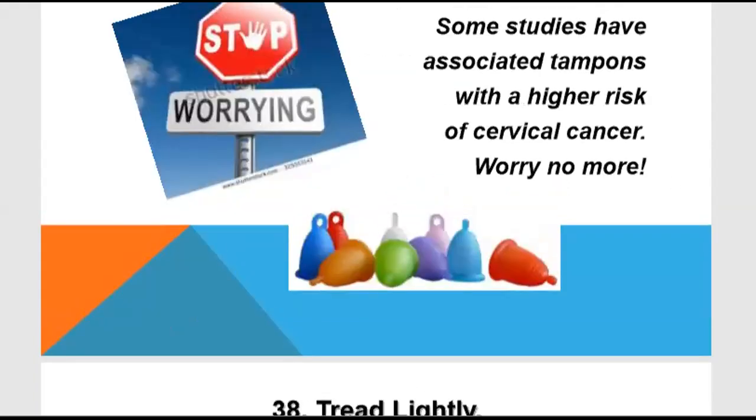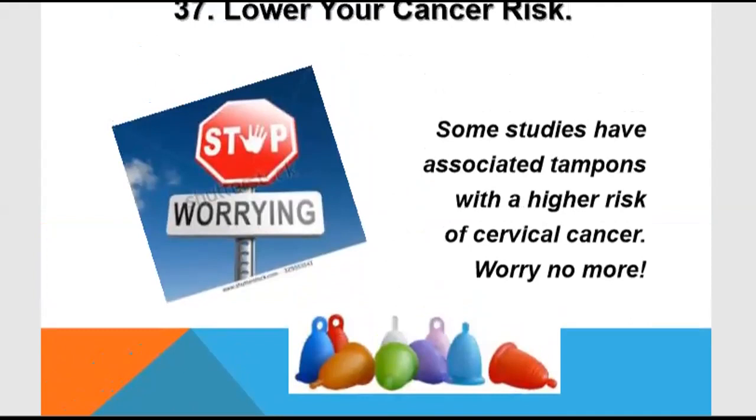The next very important factor is that menstrual cups can lower your cancer risk. Because of chemicals in pads and the blood contact with those chemicals, cervical and uterine cancers can be caused. But the menstrual cup is designed in such a way that it does not cause any type of problem.